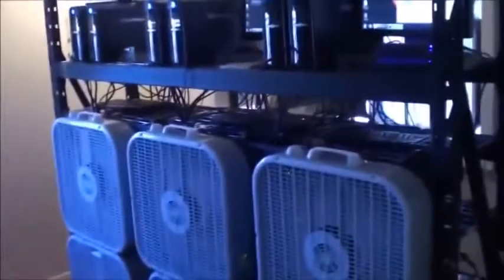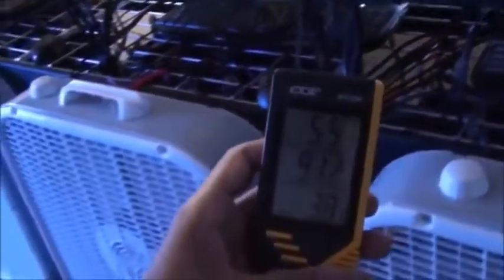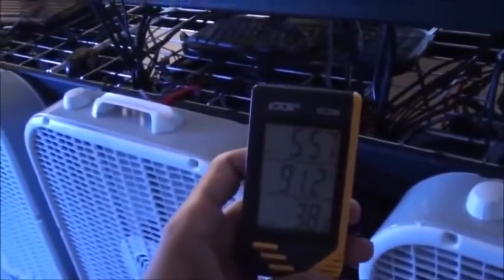It is kind of loud in here, so what I'm going to do is shut all these off except a few, turn the camera back on, and continue this video. Before I do that, I want to show you the temperatures in here — right now with everything having run all night, it is 91 degrees.